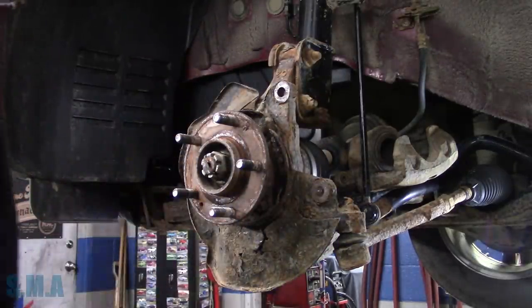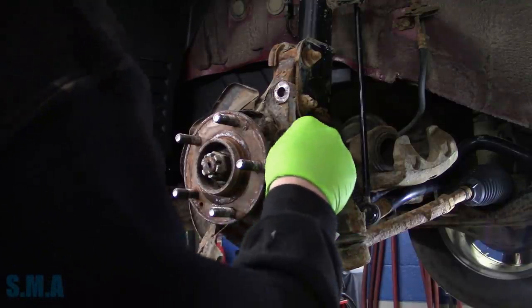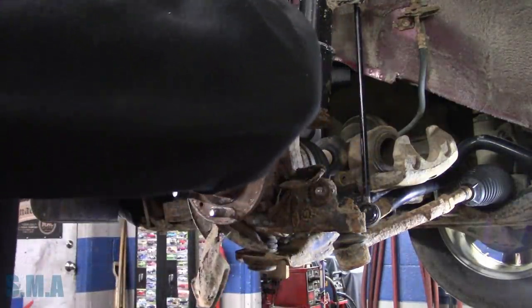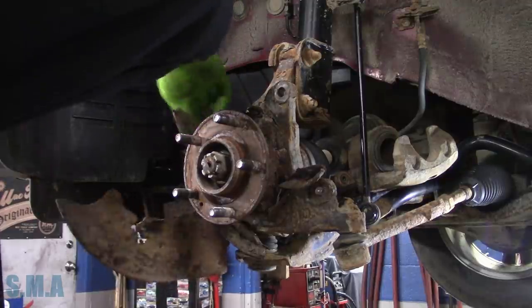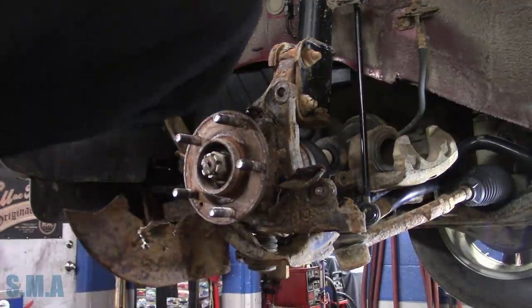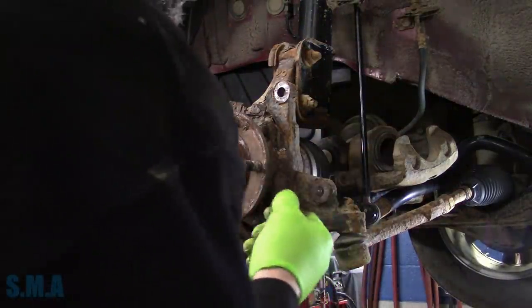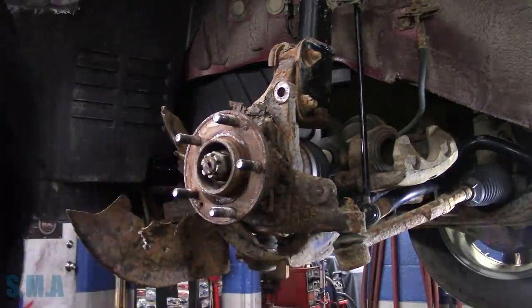Pull our rotor off. And here's what's left of the back end plate - it's pretty well had. I believe that goes behind the wheel bearing. Maybe not - maybe it just bolts on around the wheel bearing. I don't know, we'll have to look at the new ones and see. I do see some bolts there and they do not look very friendly.